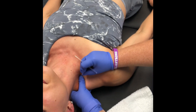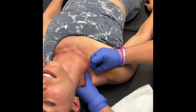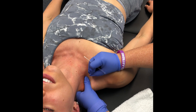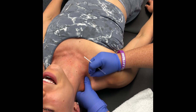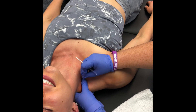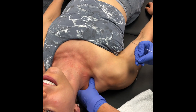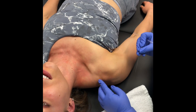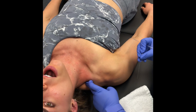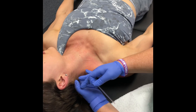So this is upper trap — this is a common trigger point for a lot of people, especially people who... there we go, there's a twitch response! Just because of the way you said you woke up kind of all fetal-positioned, and just the positioning of your shoulder. You can already tell the difference in the tissue — before it felt almost like being on a board, and now it's just pliable.